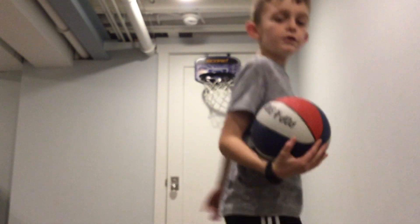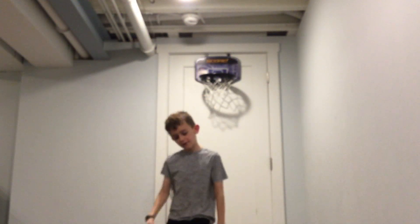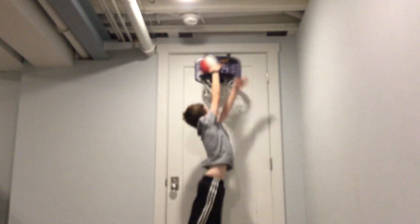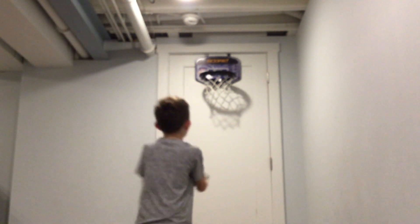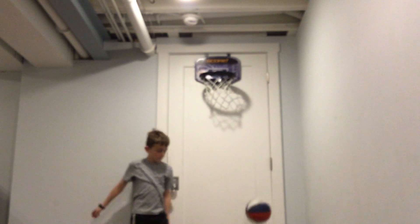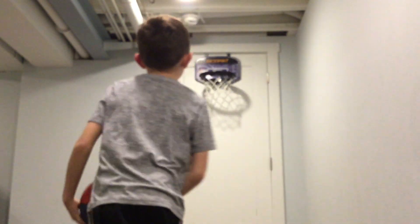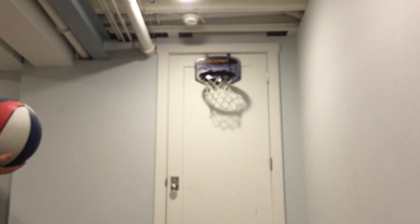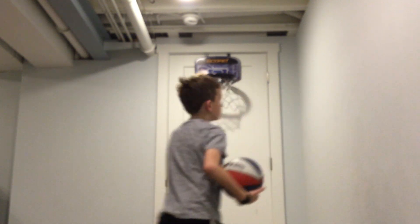We tried a one-handed, now let's try a two-handed slide. That was just stiff. Next, let's do a one-handed slide dunk. That was like a shot. There we go.